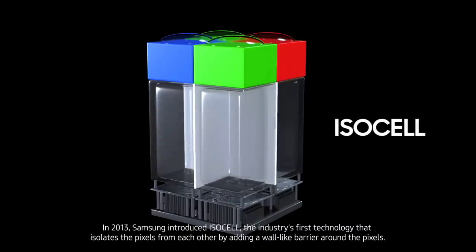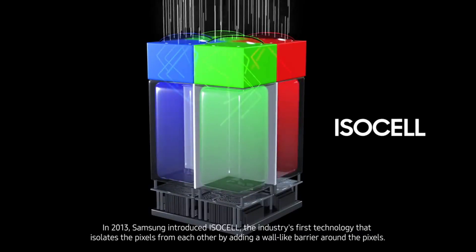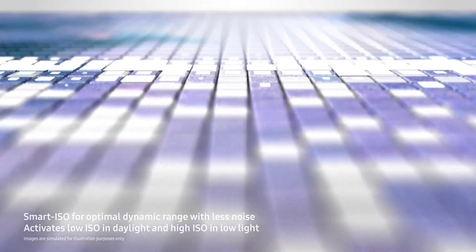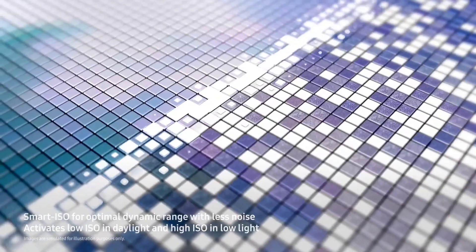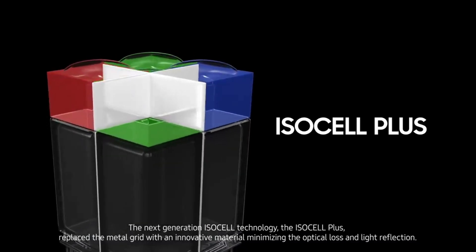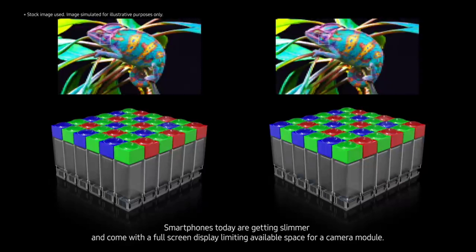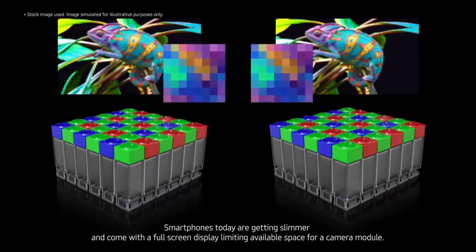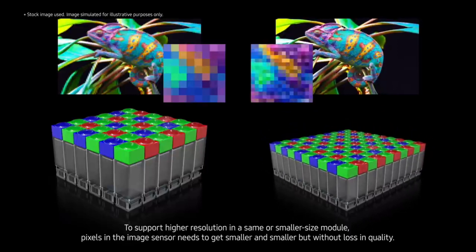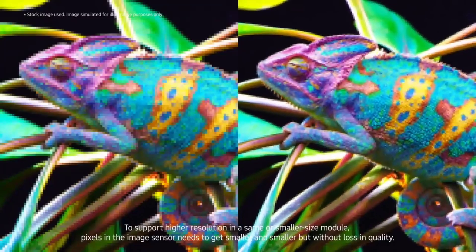Obviously, smaller pixels will not receive enough light information. There should always be a balance between the number of pixels a sensor has and the size of those pixels, so as not to compromise brightness and detail. This is not the first time they've faced a challenge like this — with the 108 megapixel image sensor, they had to overcome this problem and implemented Nona cell technology, which in simple words increases the amount of light absorption pixels are capable of. The Nona cell technology uses a 3x3 pixel structure compared to the 2x2 array of the previous Tetra cell technology, where a certain number of smaller pixels work as a single larger pixel, enhancing low-light picture quality.